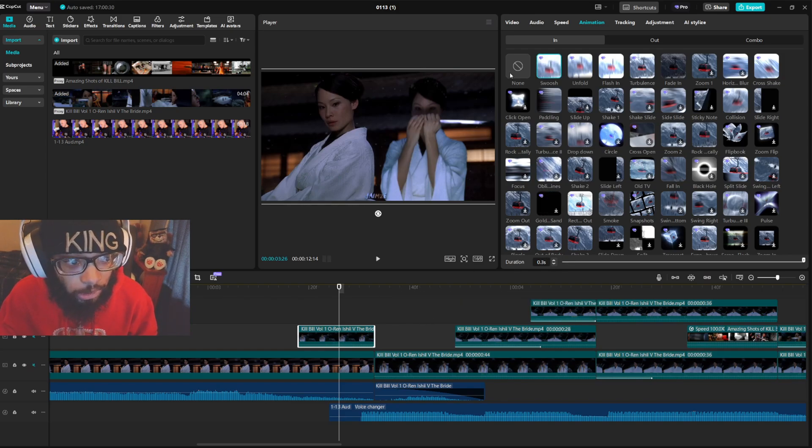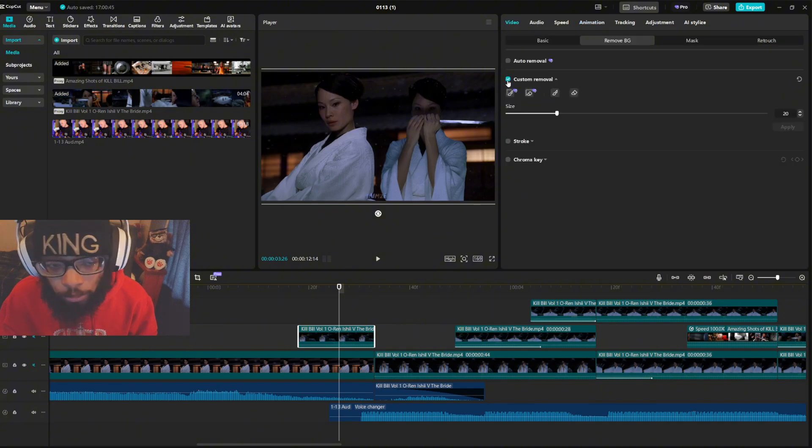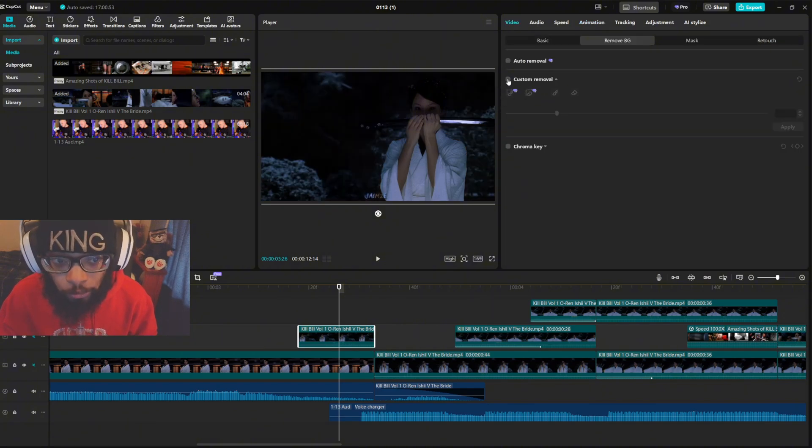For when a no-background clip comes in, the animation I use is swoosh and I put that at 0.3 seconds. Now cut that back off — there she is.